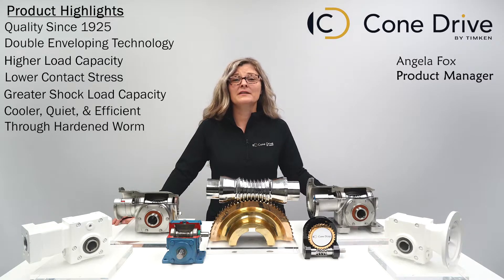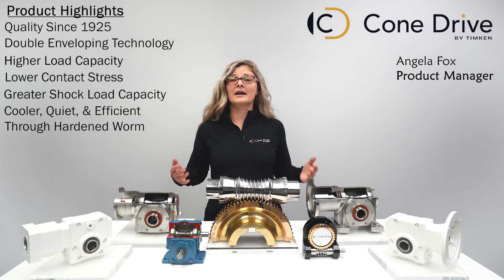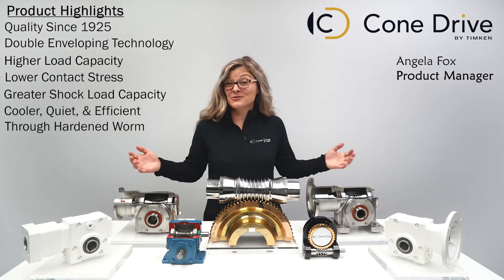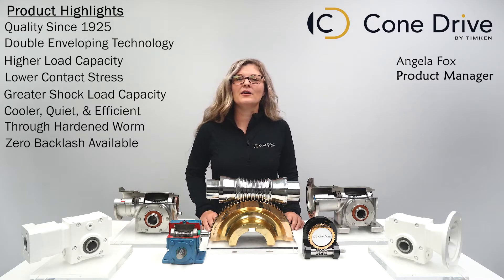An efficient design without sacrificing power means cost savings directly into your pocket with no loss of performance. Our right angle gearboxes cover a diverse spectrum of markets with a wide range of adaptability — hollow bores, solid shafts, shrink discs. We've got you covered. You need a zero backlash right angle solution? We can provide that as well.